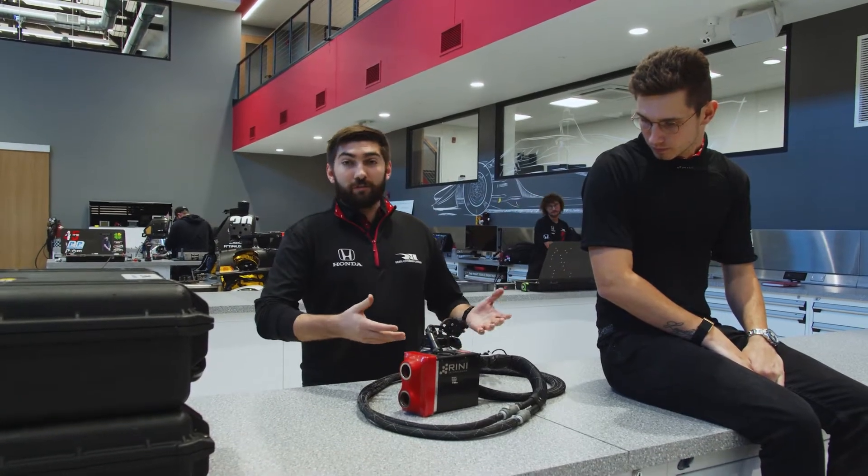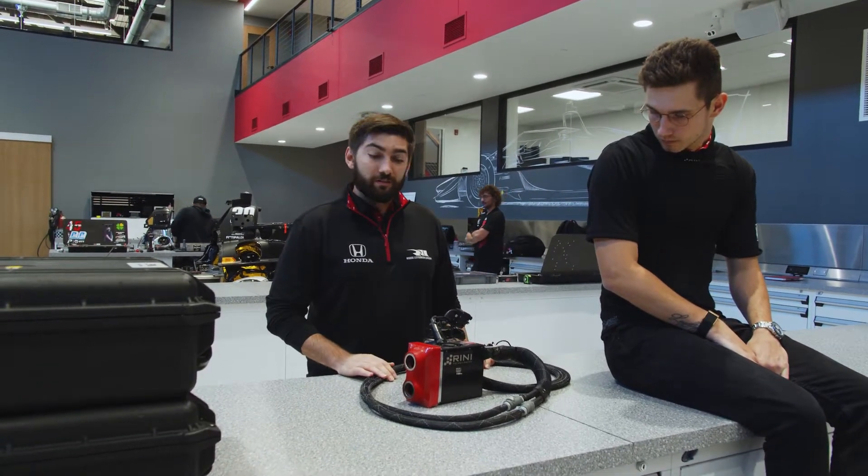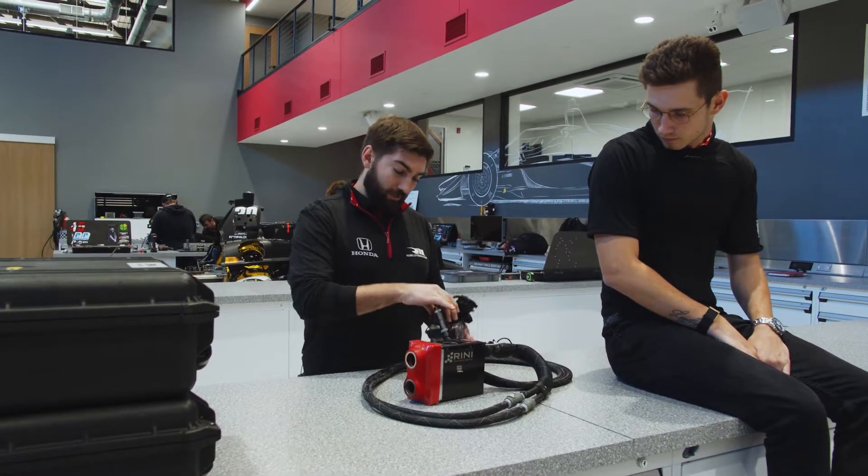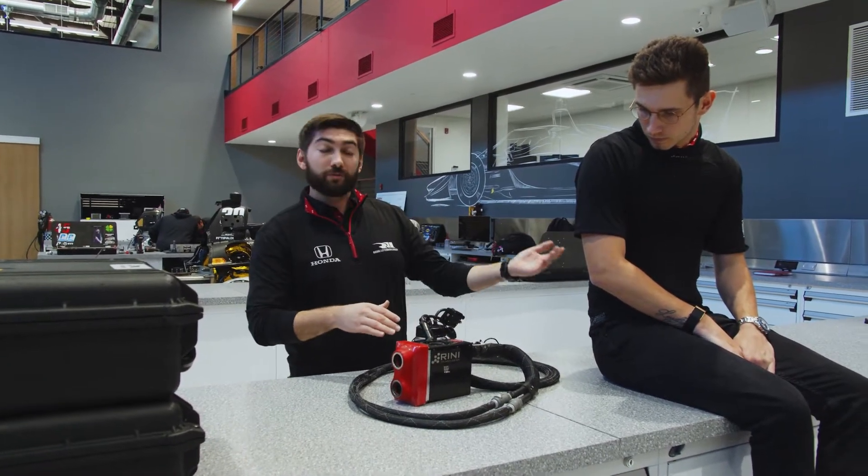Right here in front of me is the basis of what our CoolSuit system is. We have our CoolSuit motor slash radiator, we have our fill bottle, and we have our CoolSuit vest.